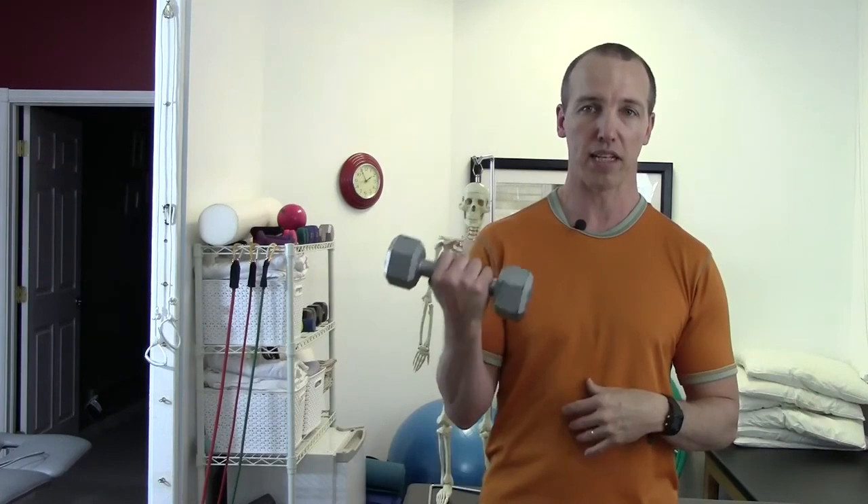A lot of cueing I do is to have people lift their ribcage prior to doing the biceps curl. Then we get a weight where they can successfully keep the ribcage up as the weight is lowering, keeping the arm in a nice neutral position — and your biceps is happy, your shoulder is happy, your neck is happy, your posture is happy, everybody's happy with a nice biceps curl with the appropriate amount of weight and range of motion. Good luck with that, I hope that helped.